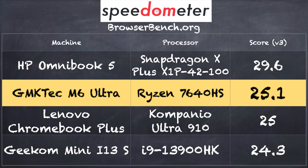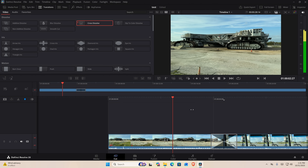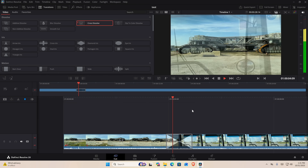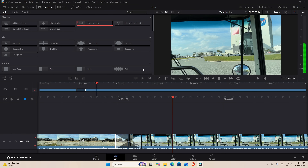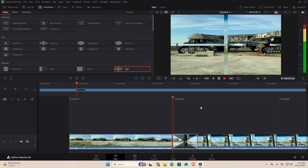On the BrowserBench.org Speedometer benchmark test, we got a score of 25.1, which puts this machine pretty much where I'd expect — near the top of the pack for mini PCs. I also did some video editing with DaVinci Resolve on a 4K60 project. This is actually not bad for light video editing if you're just stringing clips together and doing simple transitions — everything rendered in real time and the system kept up. It's the more advanced video effects and color grading that really start to bog it down, so that's where you'd need a more powerful system, but for the basics it works pretty well.